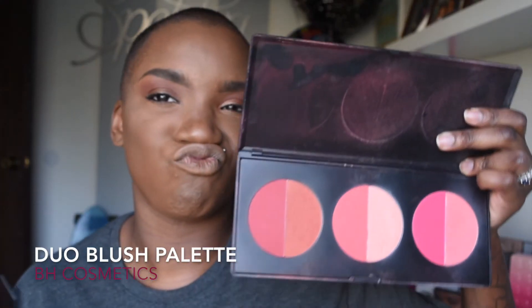Next, we're going to go ahead and place on the blush. I'm using the BH Duo Blush Palette from BH Cosmetics. The blush does not have a name on it, but I am using the more mauve, deep, kind of burgundy-ish blush. And I'm using a Morphe blush brush to apply that.